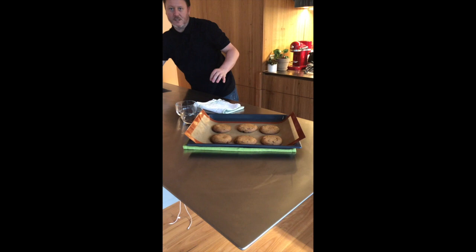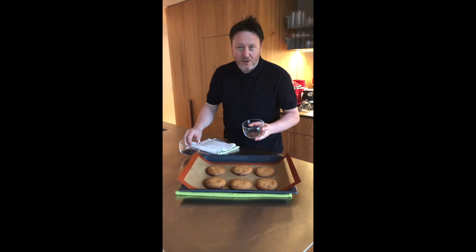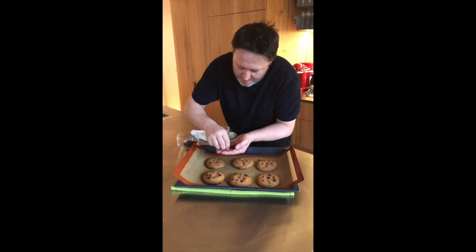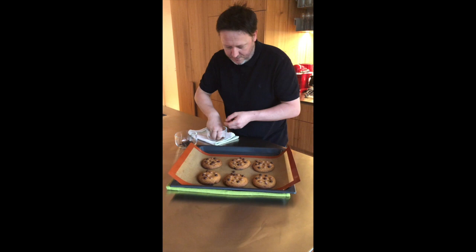It's just going to set the chewiness in the middle. Remember that chocolate we saved earlier? We've got some dark chocolate and milk chocolate buttons reserved. While the cookies are hot I'm just going to put chocolate on top and let the heat of those cookies melt the chocolate. You can never have too many chocolate buttons on top of your cookies.